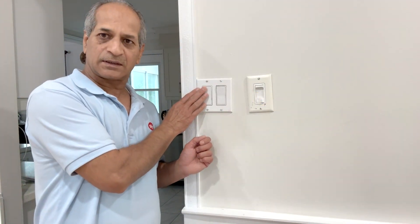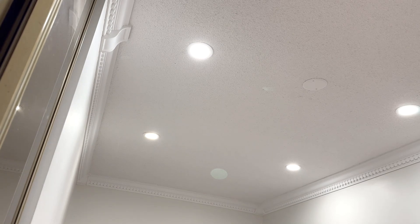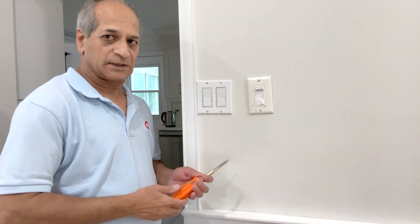This switch controls the lights on my staircase — you can turn it off and turn it on. Right now this is always full brightness, and we need to decrease that with the dimmer switch so we can dip it when we need it. I'm going to open the box now and see what's inside.